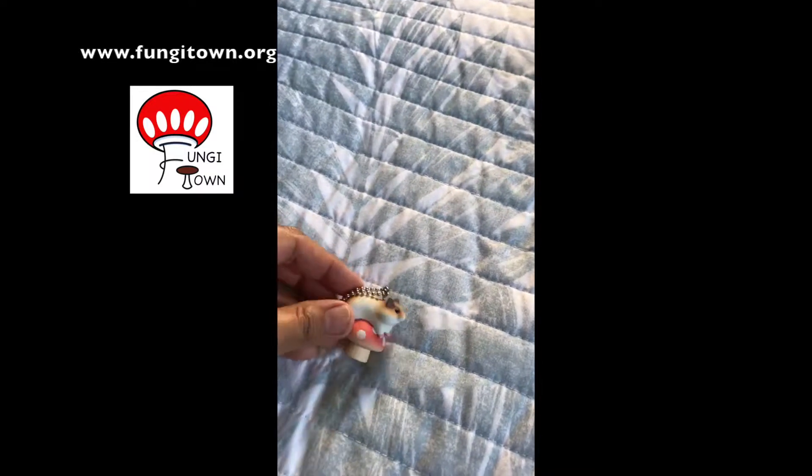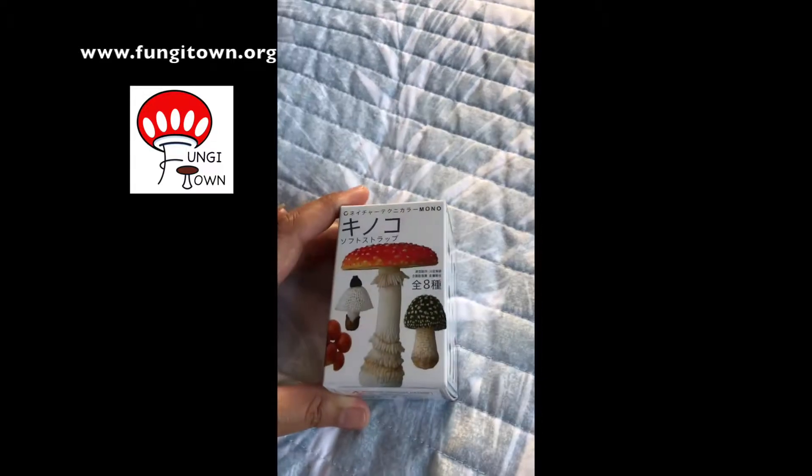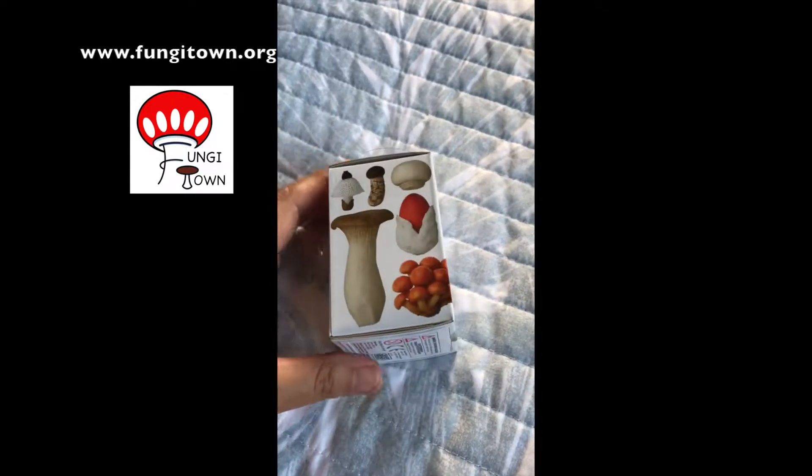Hey everyone, welcome back to my YouTube page. Last time we opened up this cute little baby here. And today it's going to be another unboxing. When I walked into that Sanrio store and I saw this on the shelf, I kind of freaked out a little bit.